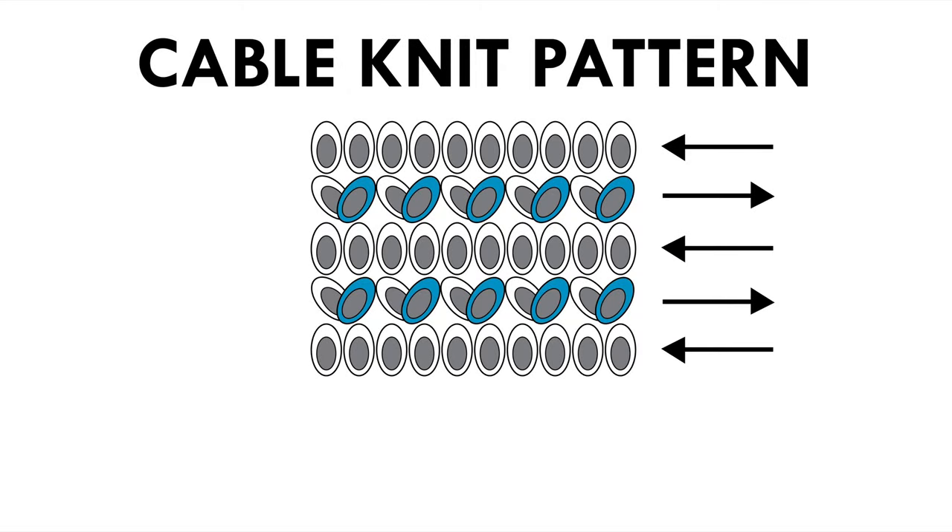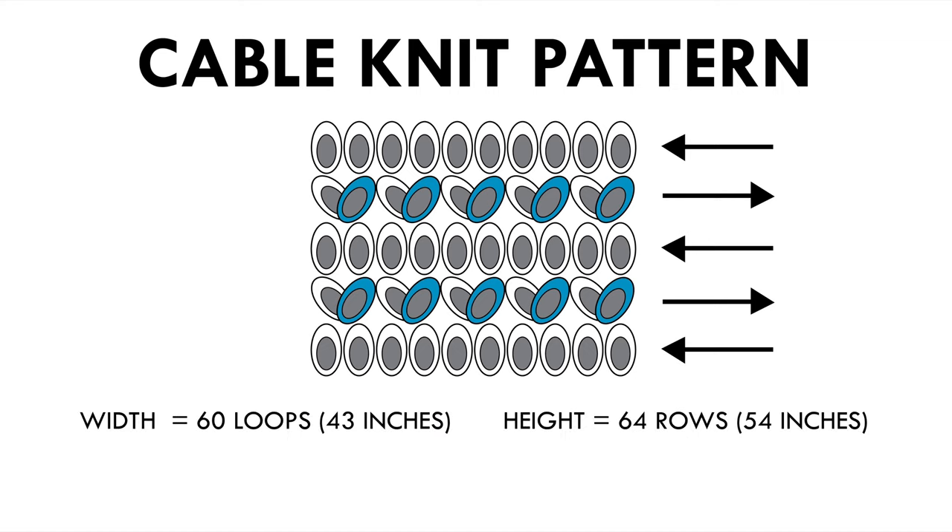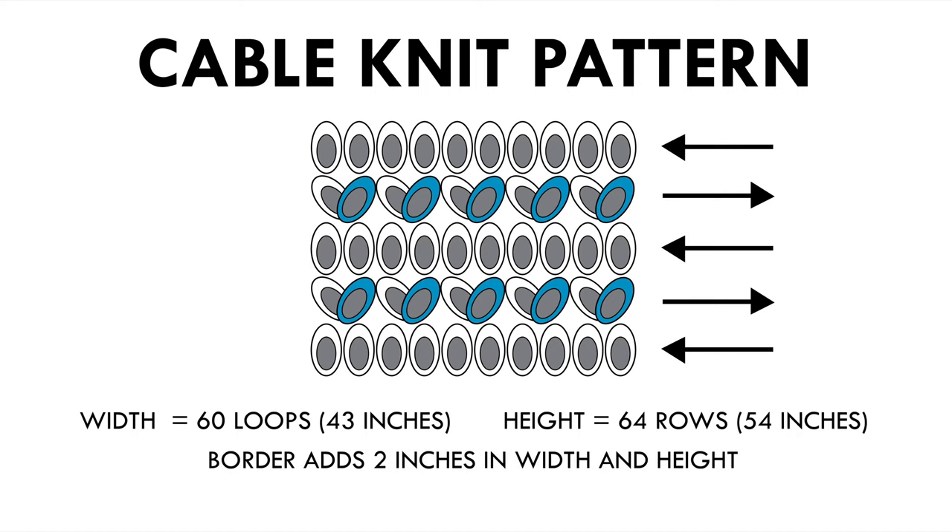This is the pattern for the cable knit or the body portion of your blanket. I know there's only five rows shown here and that's not indicative of how wide or how tall your blanket is going to be. I just want to show you what the repeat of the pattern was. My blanket is 60 loops wide which is about 43 inches and the height is 64 rows which works out to be about 54 inches. If you'd like to add the border to your blanket it adds two inches to each side, so in total four inches for the width and four inches for the height.